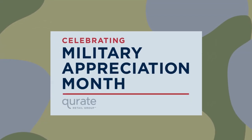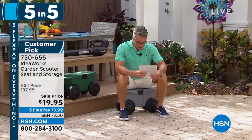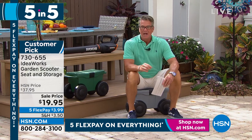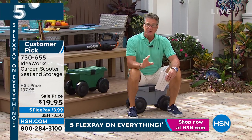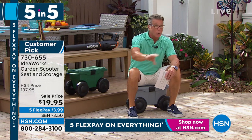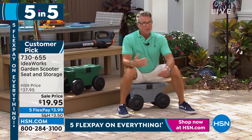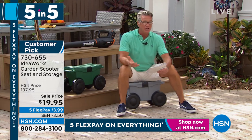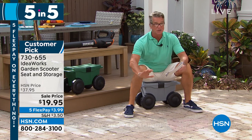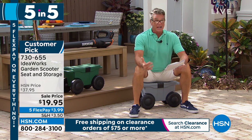I want to talk about the scooter. I own one of these as well. You know what I use this for? I use this for cleaning more than any other thing — cleaning baseboards. If I'm working on an outlet, or I'm doing stuff lower to the ground, or if I'm painting, I use this. This is our little storage scooter. You've got storage inside and four super strong wheels so that you can go left or right while you're painting, cleaning, or washing your car. It is brilliant. This was a huge customer pick at the regular price.